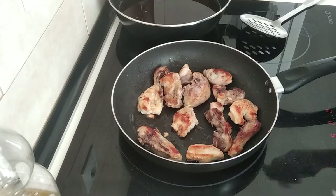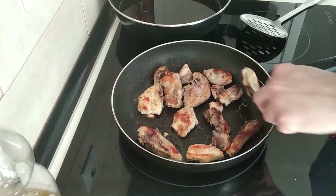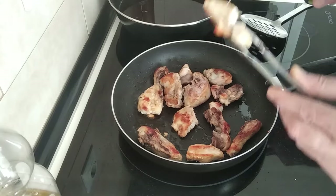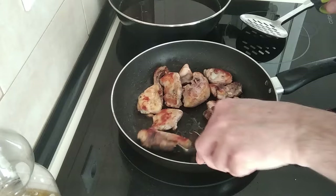This looks nice and brown — nicely done. I'm just going to check the inside is cooked properly, I'll grab the thickest bit. Yep, nicely cooked inside. Always make sure your chicken is cooked inside.